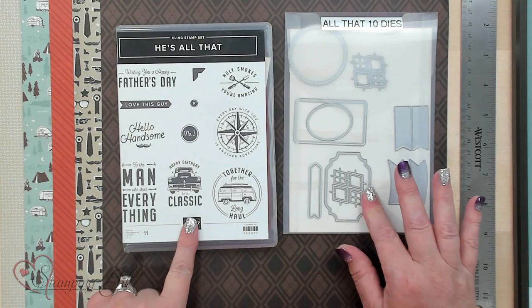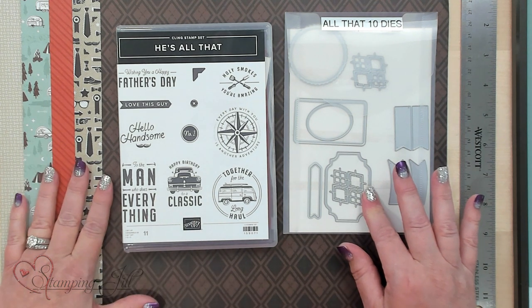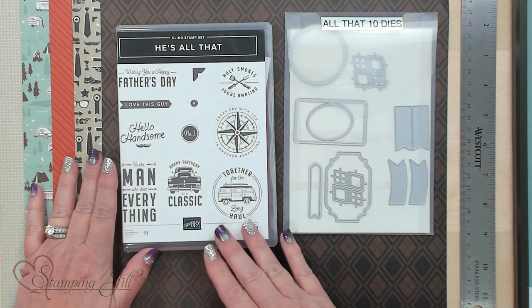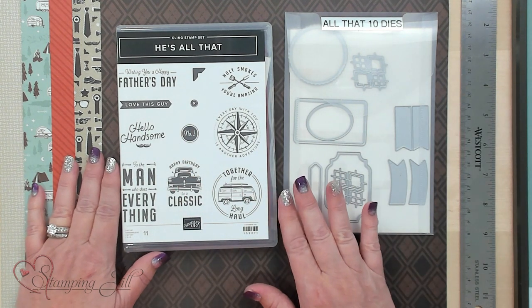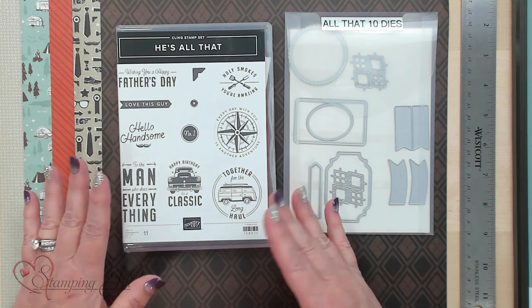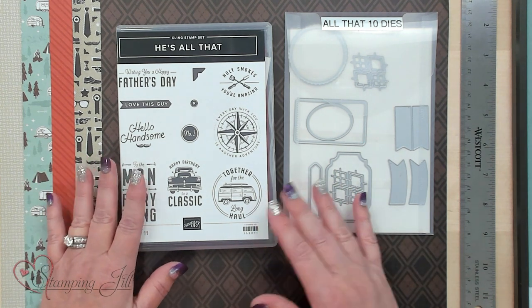One of the stamp sets I'm going to show you, or the suite, is called He's the Man Suite. It comes with dies, a stamp set, and the designer series paper. I just love it because it's not just for Father's Day — it's for birthdays, sending a card, travel, fun things.